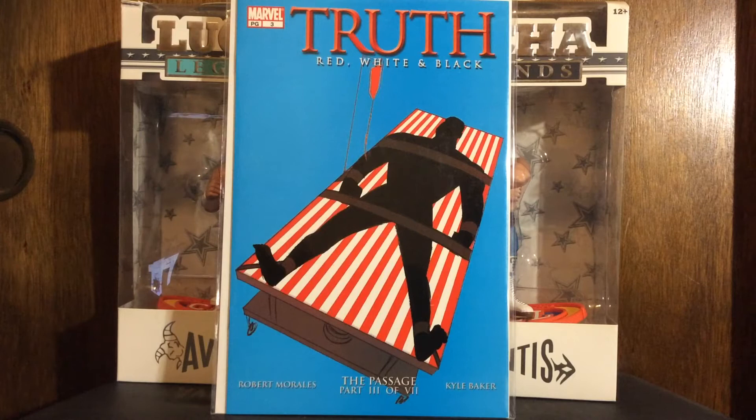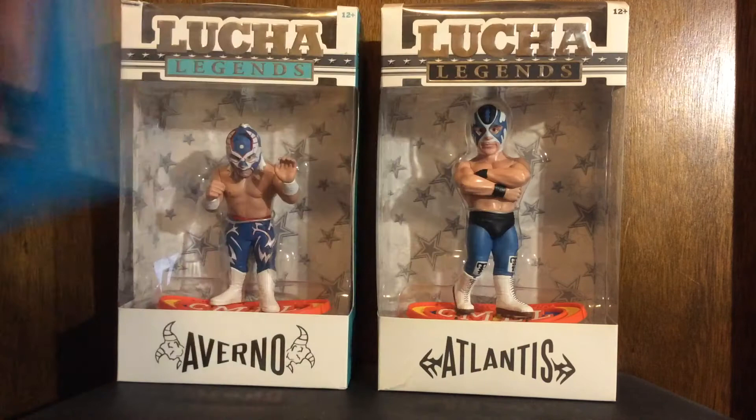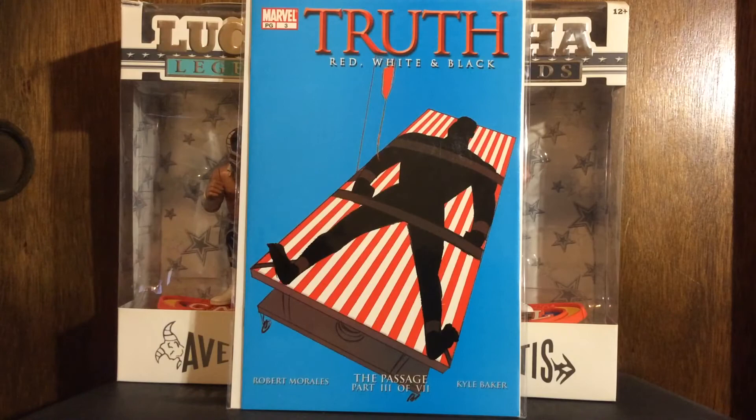Starting with my Marvel picks — Truth: Red, White and Black number three. I have like one other issue, might have number four. I'm gonna try and put that run together if I can find them in the cheap bins. I'm feeling number one might be a problem though because there might be some speculation on that. Most of them are 25 cents each and I missed picking them up locally.